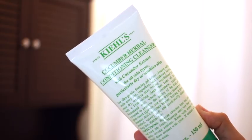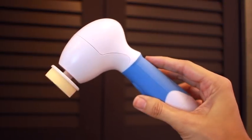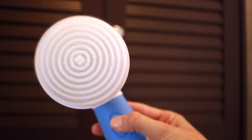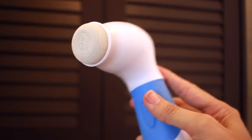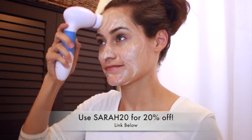I'm going to be using the small brush — this is perfect for exfoliation, and it's gentle enough to use every day. With this, I'm using the Kiehl's Cucumber Herbal Conditioning Cleanser. The massager also comes with a face sponge, a big brush for your hand and body, and a pumice stone. I also have a 20% off coupon code — just use Sarah20 if you're interested in purchasing this waterproof facial cleaning massager.